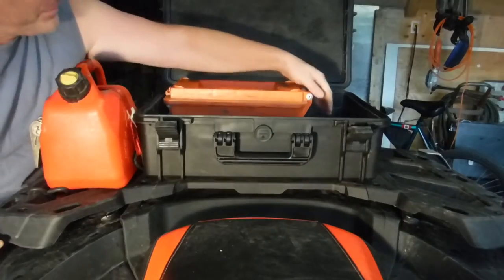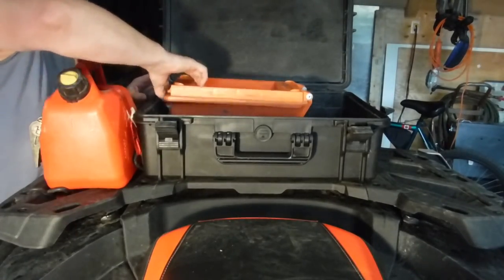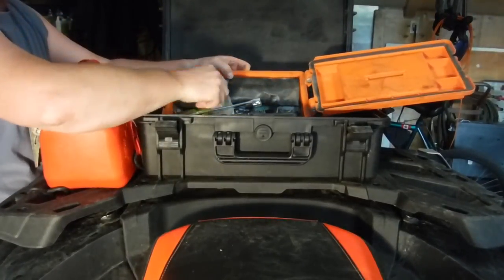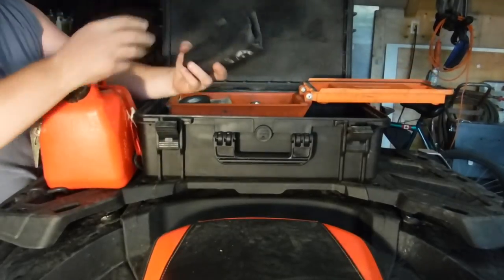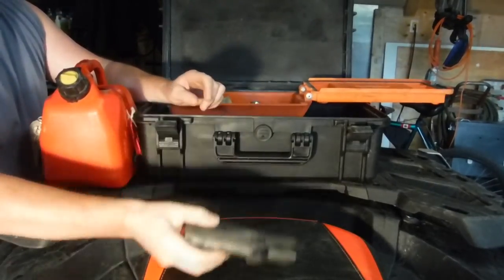Another cereal bar, another cereal bar — not too many cereal bars. Then I have another box in here with tools in it. I have the BRP tool kit that came with the bike.